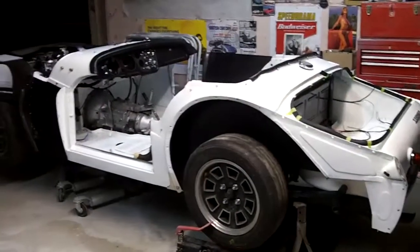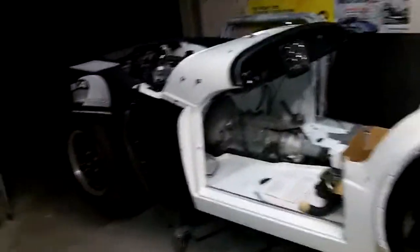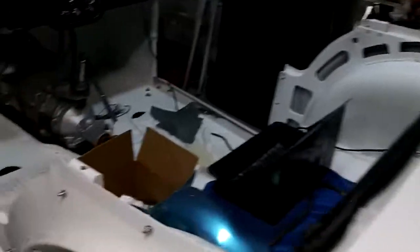Good evening guys, Tush coming at you. It's just coming up to 10:30 — another long day in the garage, but looking good. We managed to start on the wiring harness, which is good. We've got a few connections made at the front here. We've got the wiper motor hooked up, some of the connections at the voltage regulator, just working on the fuse box. We've got the flasher unit all connected and the harness going forward.